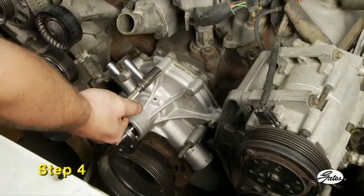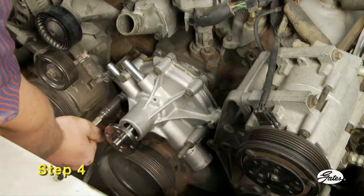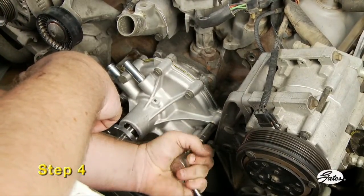Bolts should be tightened in a crisscross pattern using a torque wrench. Check manufacturer recommendations for the proper torque settings and hand tighten only. Never use air tools on a water pump.